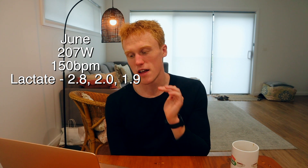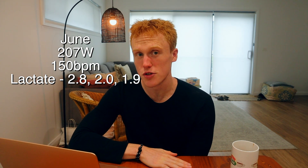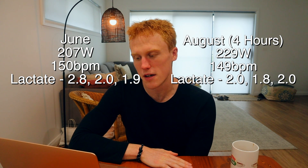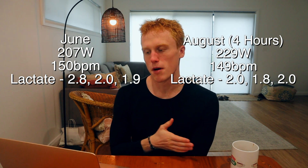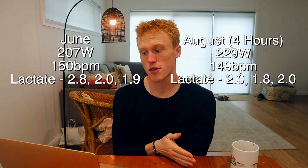Eight weeks ago this was a three-hour time trial; now it's four hours — keep that in consideration. For the first test over three hours, I held 207 watts at an average of 150 bpm, with lactate at 2.8, 2.0, and 1.9 — a bit of a fade. For the most recent test over four hours, I held 229 watts at 149 bpm with lactate of 2.0, 1.8, and 2.0 — quite stable. In eight weeks I've gone from 207 watts for three hours to 229 watts for four hours — an extra 22 watts and an extra hour.